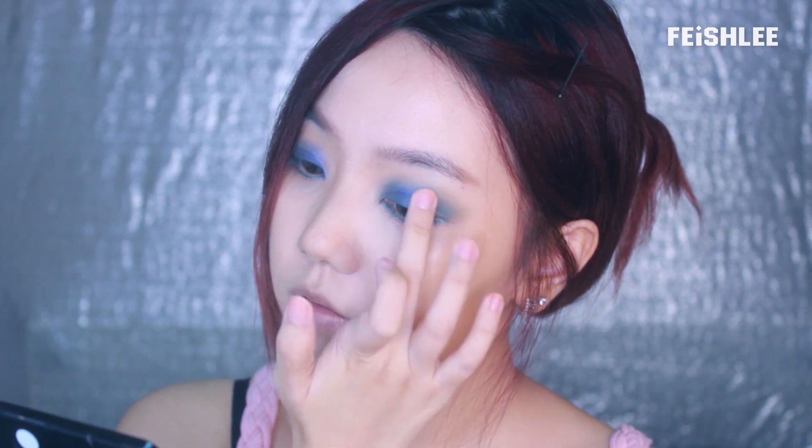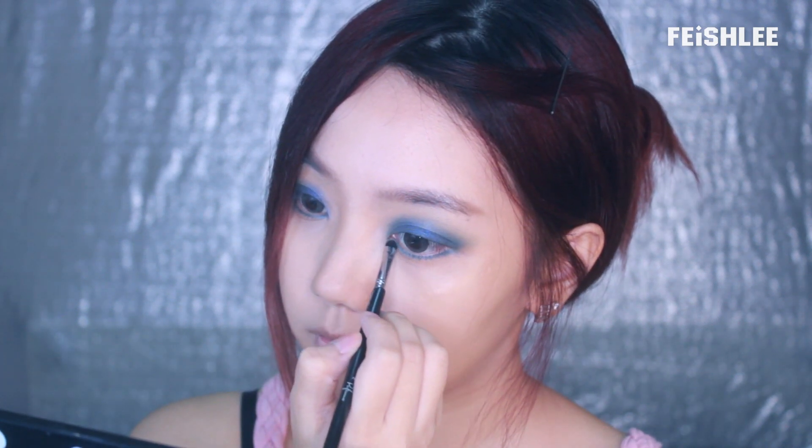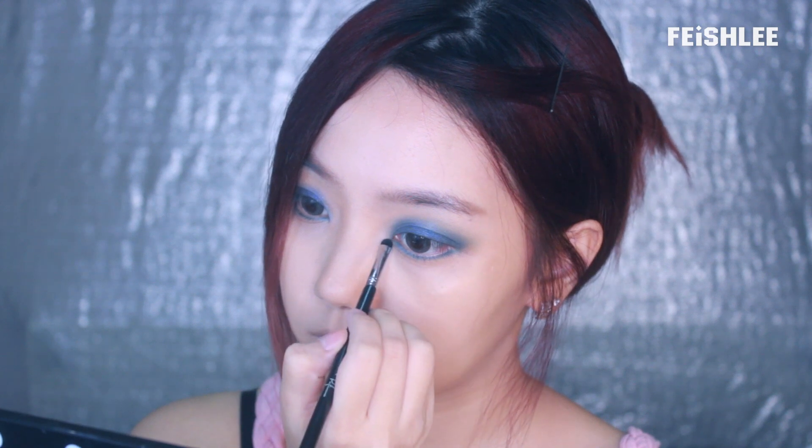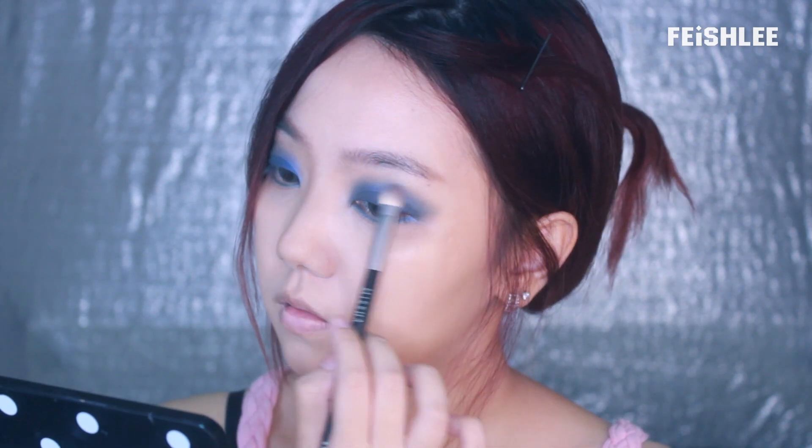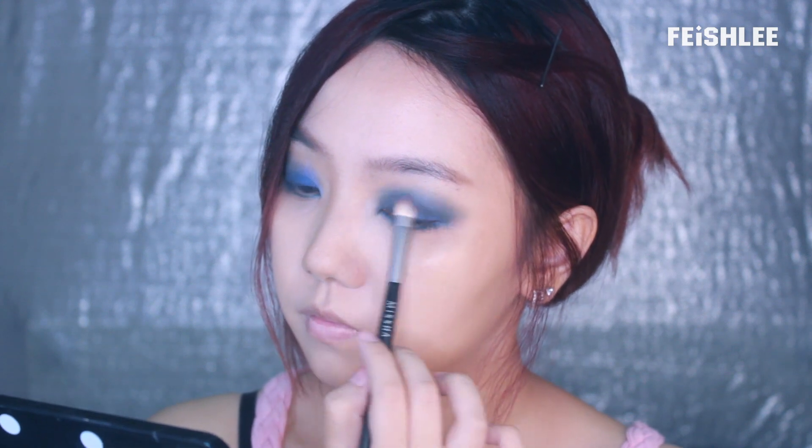Next, I'm going to apply a slightly darker blue color on the upper lid. This is a glittery eyeshadow, so it's better to apply it using a fingertip to avoid the fallout. Jenny actually wore a matte blue eyeshadow in the video, but I didn't have it, so I just decided to use a similar one. And then use the brush to blend it out evenly.